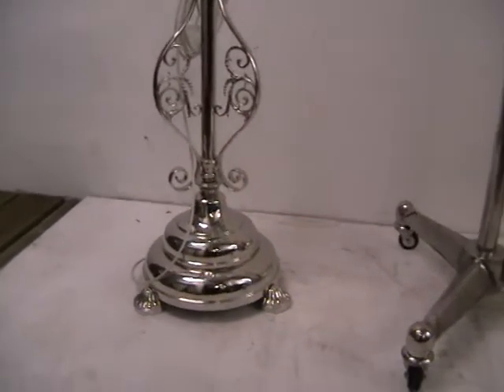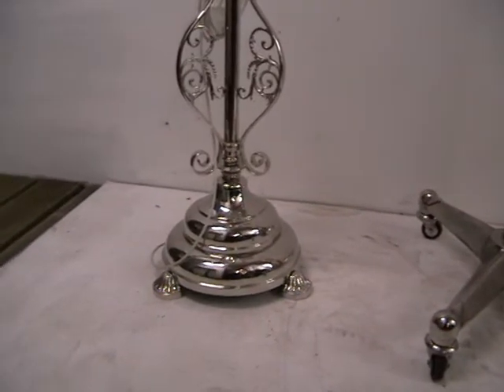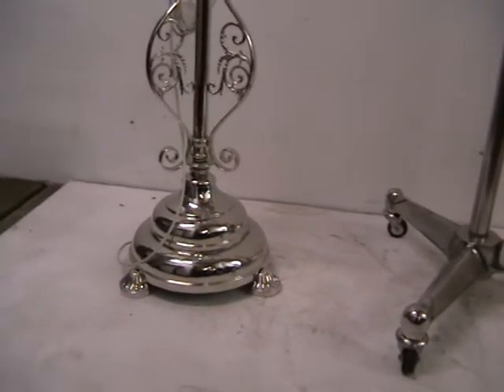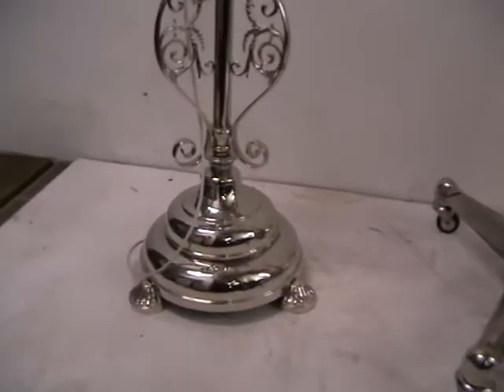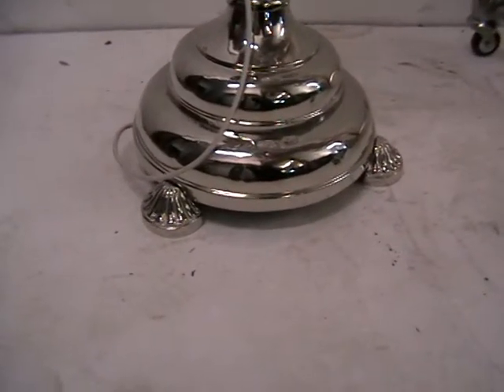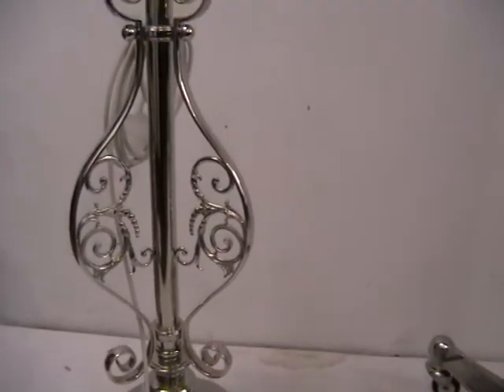There's quite a substantial base which is built up of layers, with a convex bullnose shape with small shell-like feet and scrollwork leading up the stem.